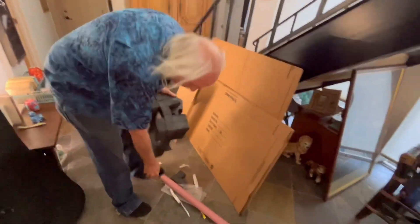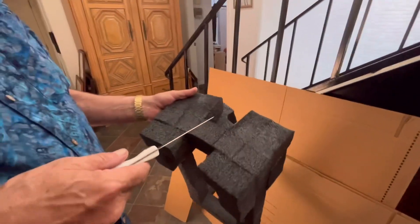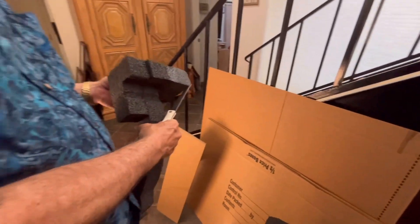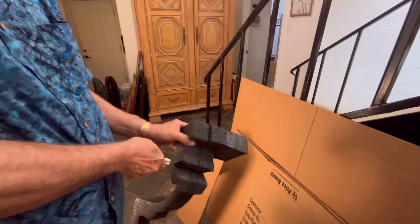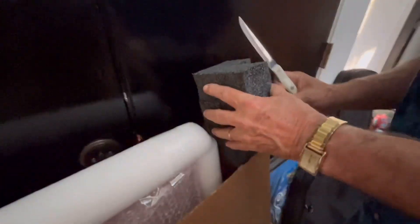We'll have another piece of foam that sticks right there in the corner. This foam gets thrown away at work, so I go ahead and grab it and use it for stuff like this. Of course, you can always wad up paper, bubble wrap, or anything else to do the same kind of function, but we like using heavy foam. Since I get this stuff for free, it works really well and is easy to work with.